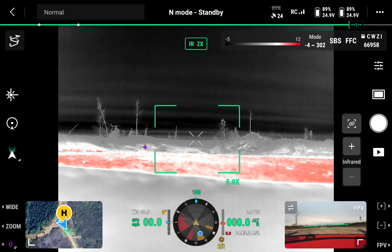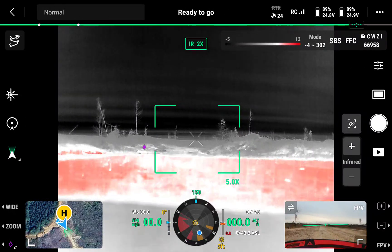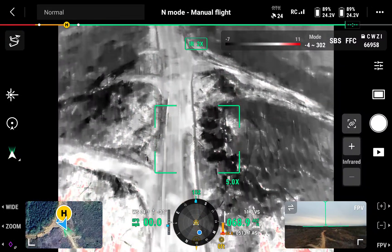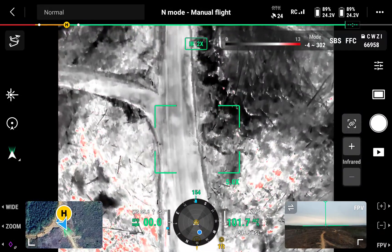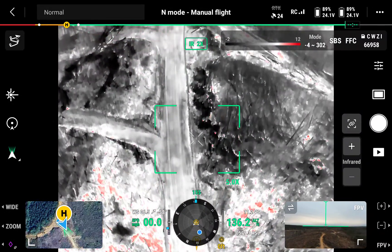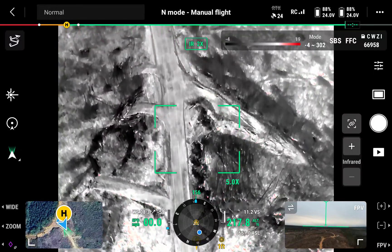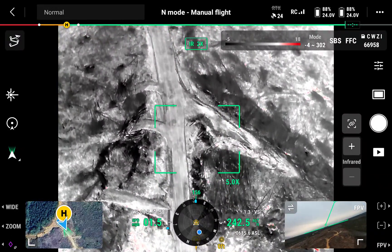We're going to check some of the property out today. I want to show you something that I was struggling with. If there's anybody who just got the M30T, or any of the thermal drones from DJI — I'm assuming they all have similar things — here's what I want you to look at. We've had a lot of rain recently. I'm going to get up to at least 250 feet and watch this — hopefully it won't be a problem today.